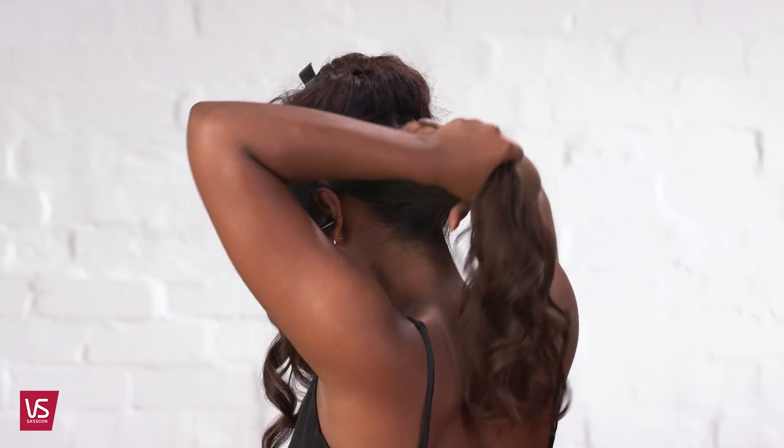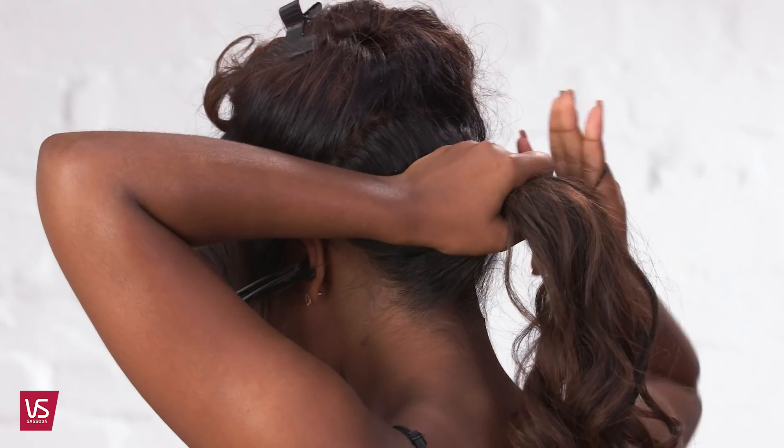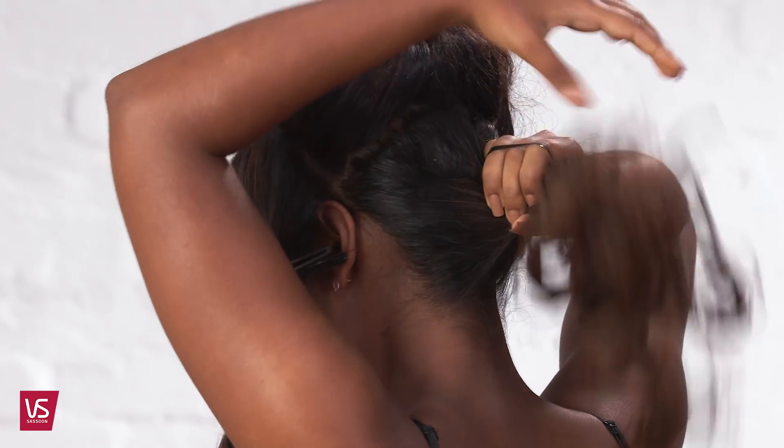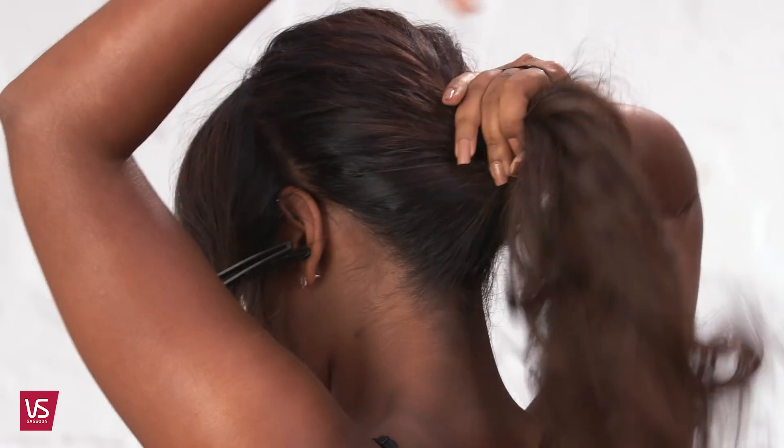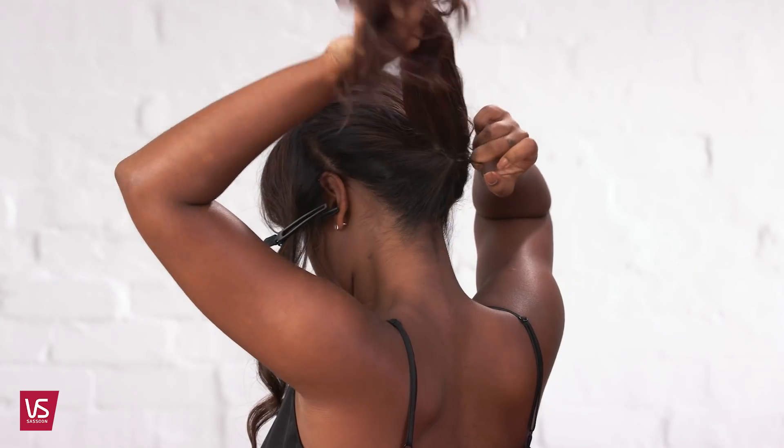With the remaining hair, create a ponytail at the nape of the neck and secure with a hair tie. Repeat with the next section and secure it around the first pony. This technique creates fullness in the ponytail.